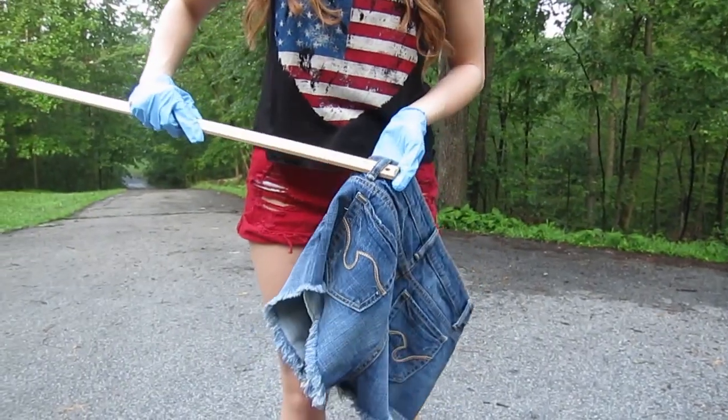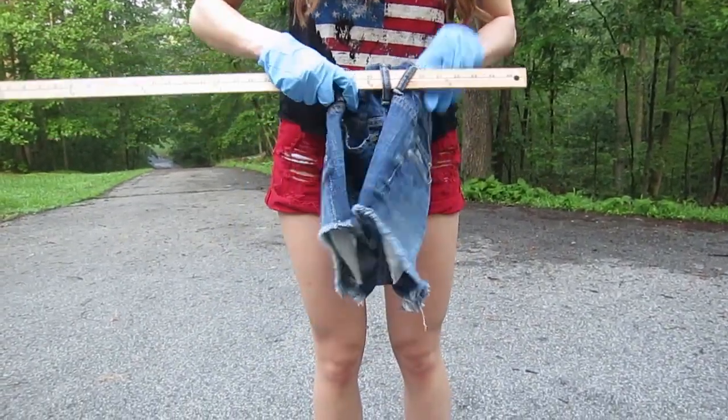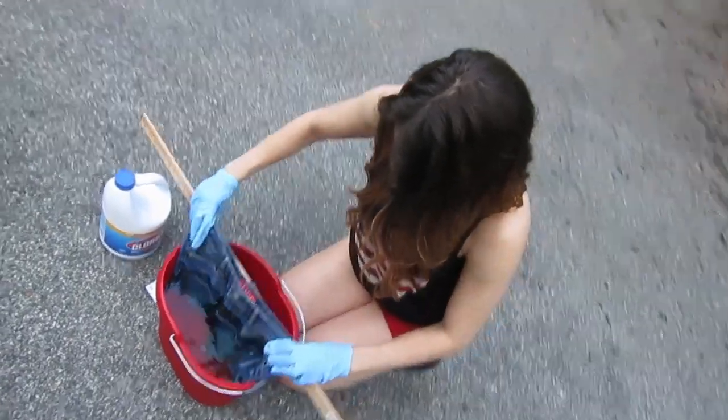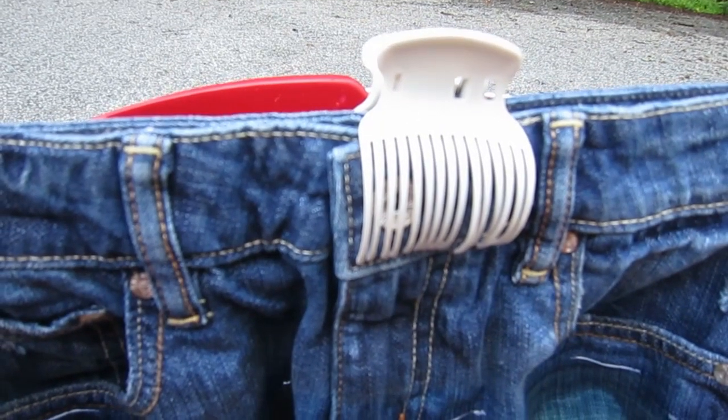Push the ruler through the back three loops of your denim shorts, then push the shorts to the middle of the ruler. Slowly dip your shorts into the bleach and water. The ruler will help the shorts stay up, and you can use a claw clip too.